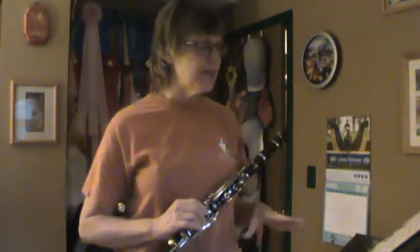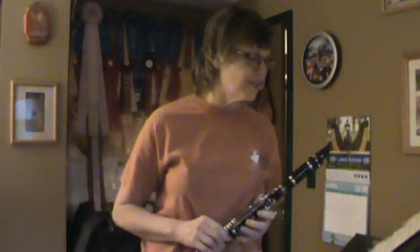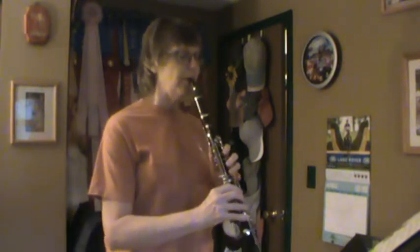Moving on down to song 92, Camptown Races by Stephen Foster. This one has a repeat, but I'm just going to play it once to save time. Look it over - there are some high A's in it, but this one is overall pretty easy. Everybody warm up a G. That's the speed. Song number 92 - one, two, ready.